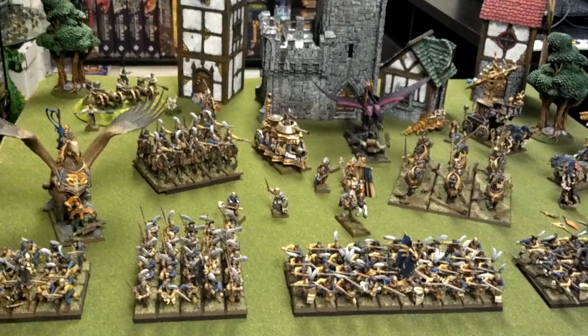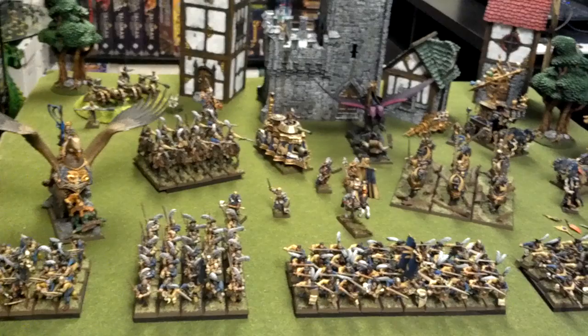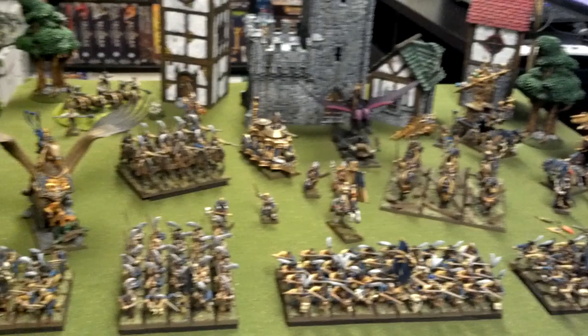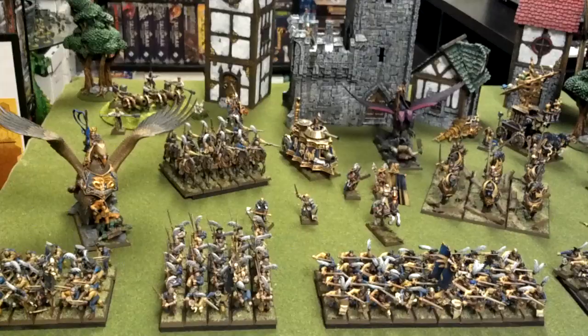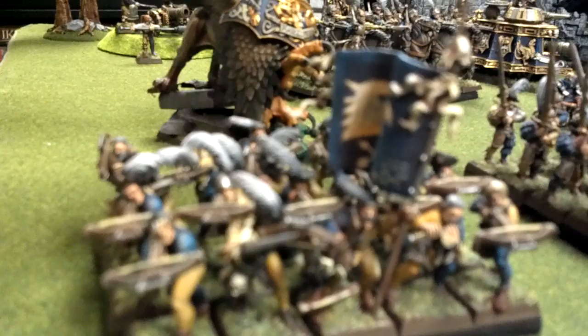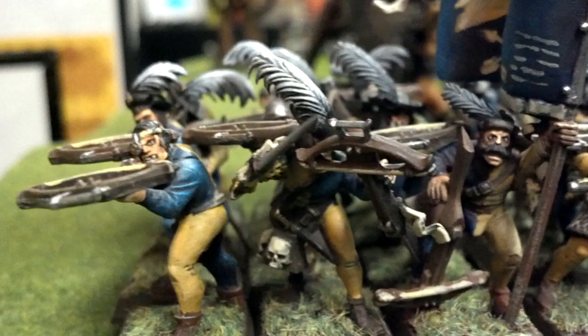I just thought I would take a quick video of my Warhammer Fantasy Army of the Empire, painted for me by Blue Table Painting. Needless to say, I am beyond impressed with the quality of work that they do. This is not the first project that I've completed with them, but it is by far the largest. I thought I'd take a short — what may not end up being short — video of the army, and we'll go unit by unit here.